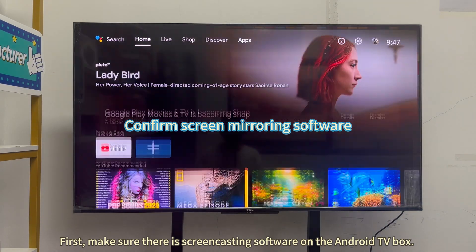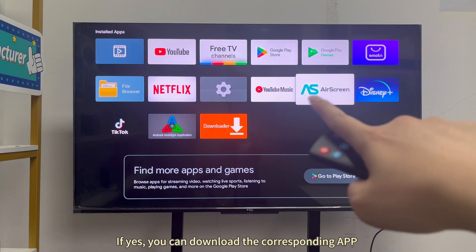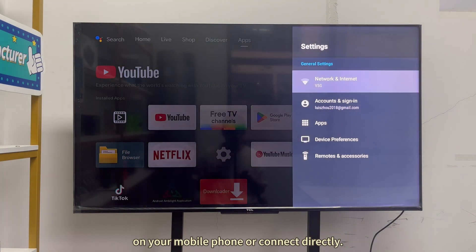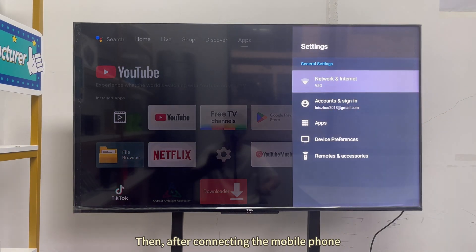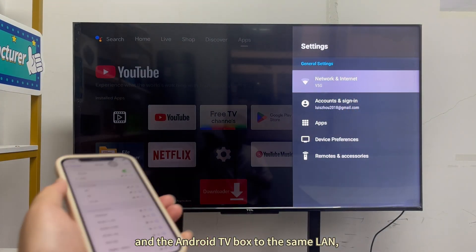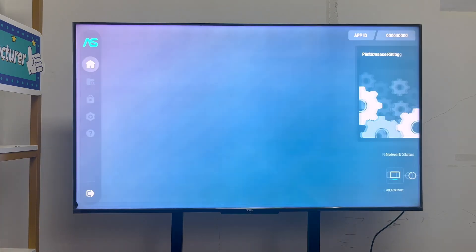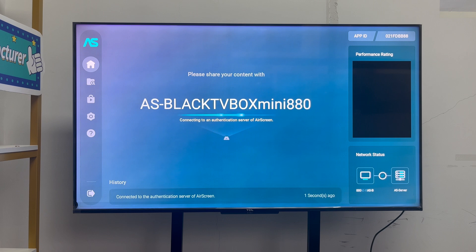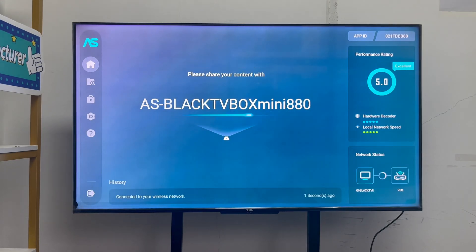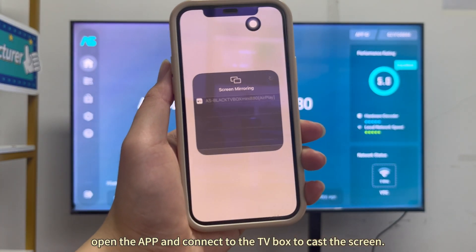First, make sure there is screencasting software on the Android TV box. If yes, you can download the corresponding app on your mobile phone or connect directly. Then, after connecting the mobile phone and the Android TV box to the same LAN, open the app and connect to the TV box to cast the screen.